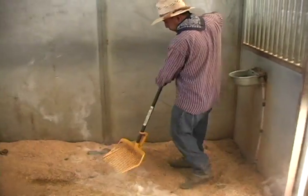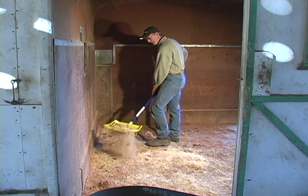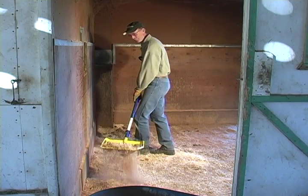Equity Motorized Shaken Forks make the daily task of cleaning stalls easier by doing the sifting for you. Rather than doing endless shaking, the only work you'll need to do is move the separated manure from the stall to the wheelbarrow.